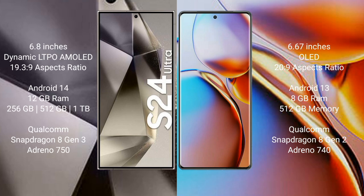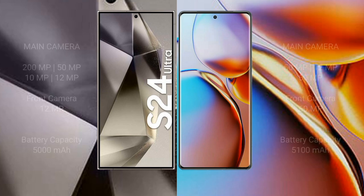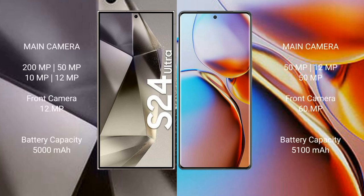The Samsung Galaxy S24 Ultra comes with 12GB RAM and 256GB, 512GB, or 1TB internal storage, with a Qualcomm Snapdragon 8 Gen 3 processor and Adreno 750 GPU. The Motorola Edge H Plus comes with 8GB RAM and internal storage, powered by the Qualcomm Snapdragon 8 Gen 2 processor and Adreno 740 GPU.